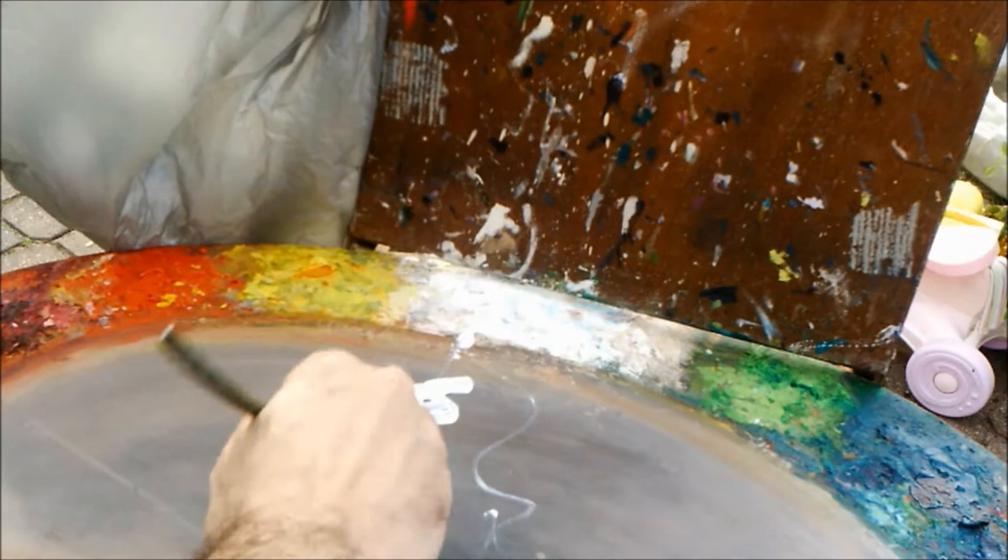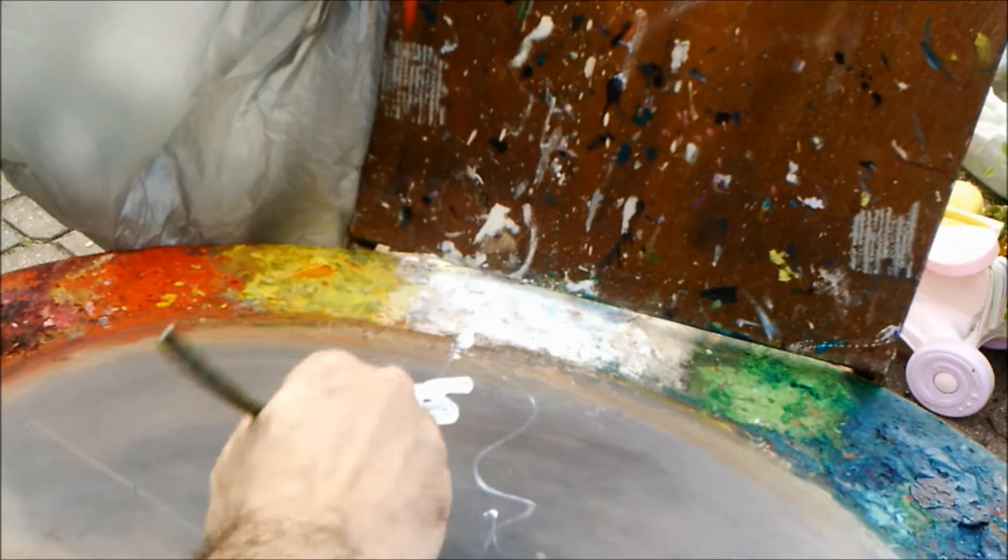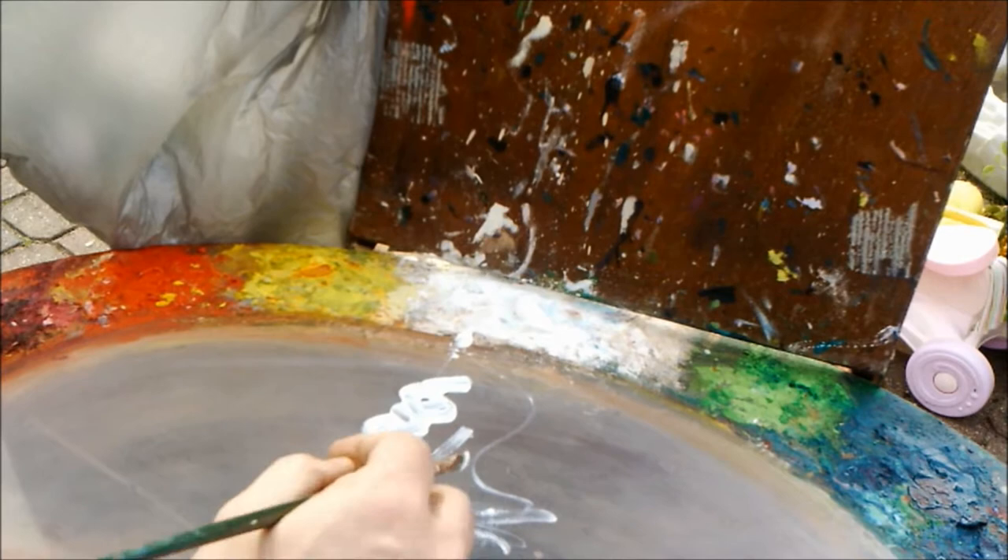Also guys, don't forget: when you're mixing colors, always start with the light colors and then push your darks into the light colors. Because if not, you're going to be making so much of that color before you hit the right value.